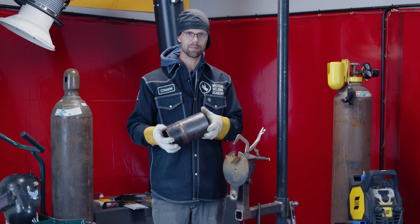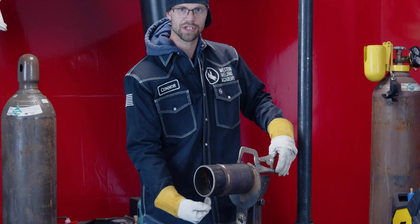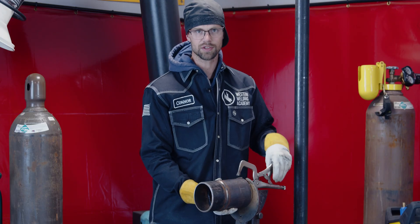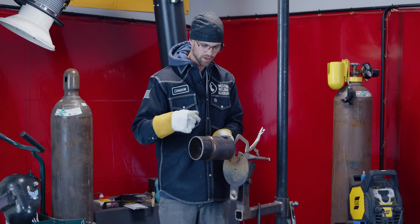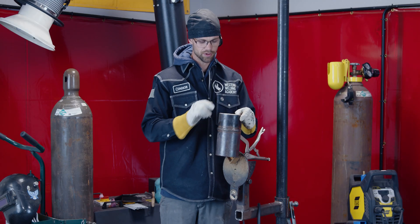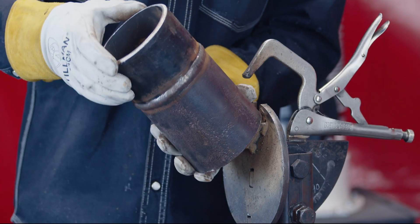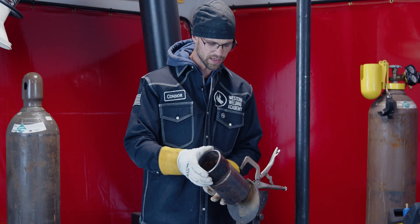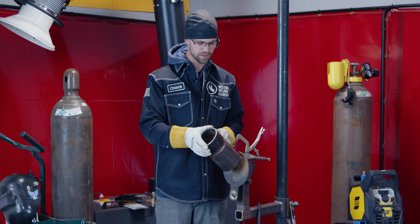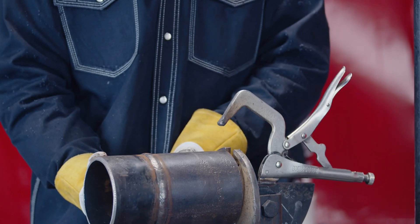Now moving into pipe. Pipe has some complications because if a pipe is sitting horizontally we have a 4G on the bottom, a 3G on the side, and a 1G on the top. So we have a new name for this: it's a 5G, which means we're going to weld all the way around the pipe while it sits in this position. But if we stand the pipe up we go back to a 2G — the only difference is we go around the pipe and not in a straight line. If the pipe's at a 45-degree angle that's called a 6G. Almost every test is in the 6G position because if you pass a 6G weld you're qualified to weld 5G and 2G.